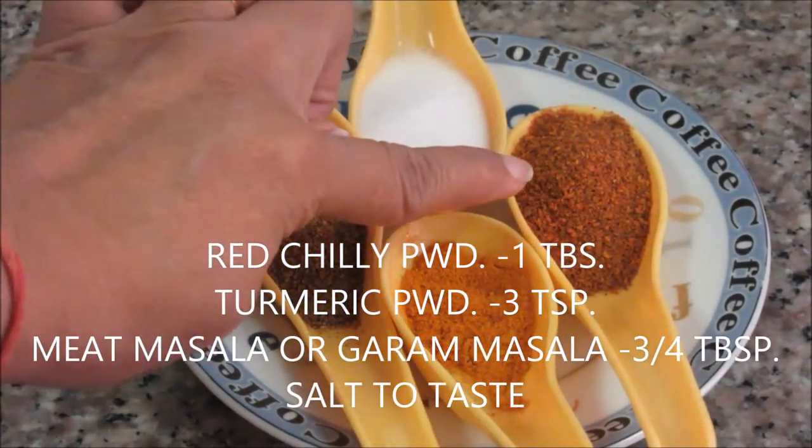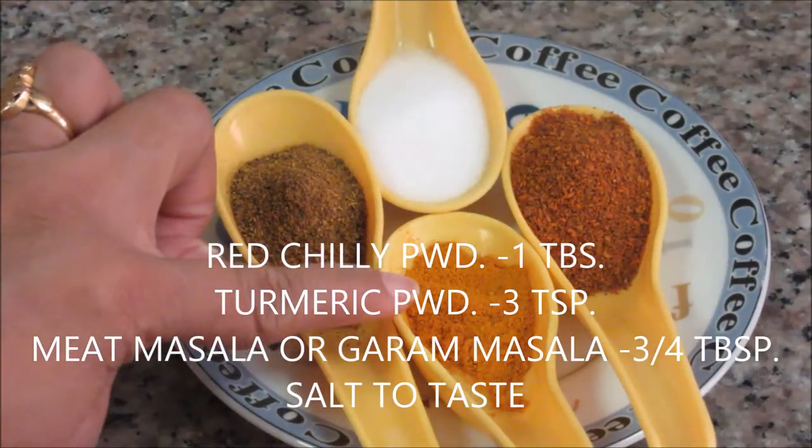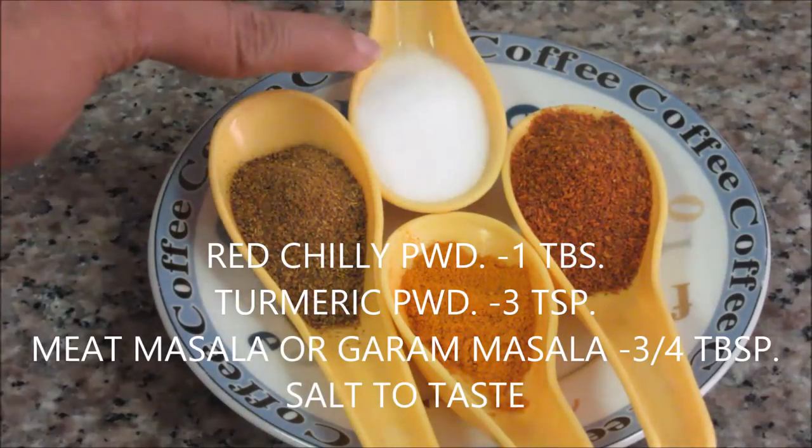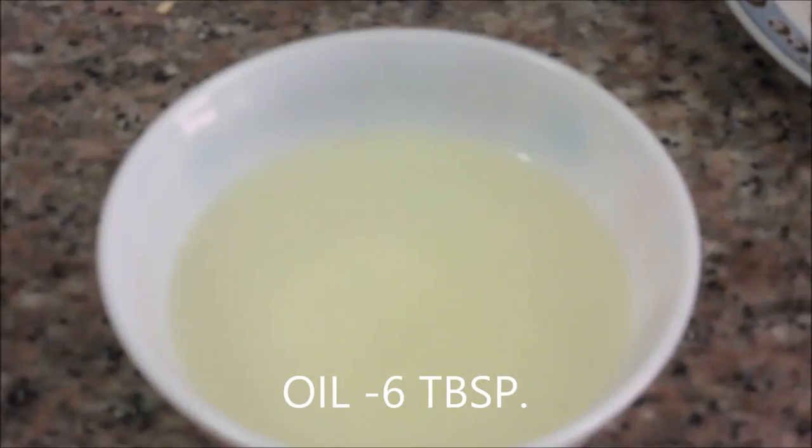Coriander seeds about 1.5 tbsp, red chilli powder 1 tbsp, turmeric powder 3 tsp, garam masala or meat masala about 3-4 tbsp, salt according to taste, and oil about 6 tbsp.